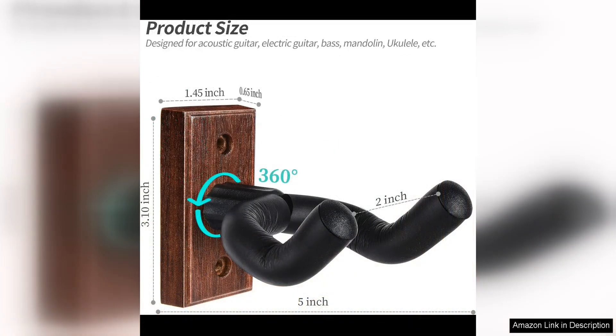Overall, the WoGuitar Wall mount is a fantastic option for anyone looking to display their guitar securely and stylishly. The easy installation, durable construction, and adjustable design make it a versatile choice for musicians of all levels. I highly recommend this guitar hanger to anyone in need of a reliable and space-saving storage solution for their instrument.